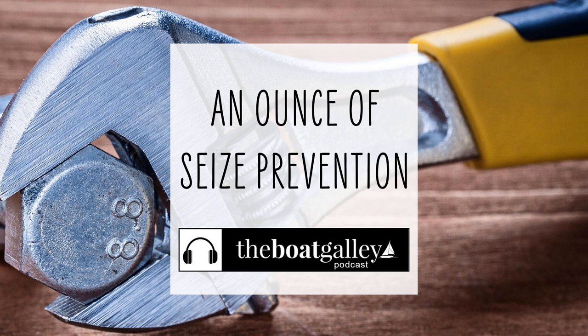If you're not using lock nuts, you're going to have to choose between using anti-seize to get it apart in the future, or Loctite to keep it from coming apart with motion. And if you live ashore part-time, it's good for lots of land projects too — anywhere that two metal pieces come together.